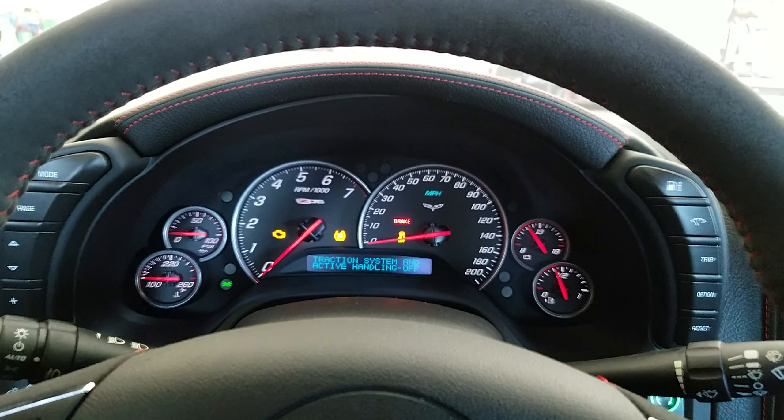We're going to go down, all the way up, and then relearn. Hold this button — 1, 2, 3. That should do it. Window goes down. Window goes up.